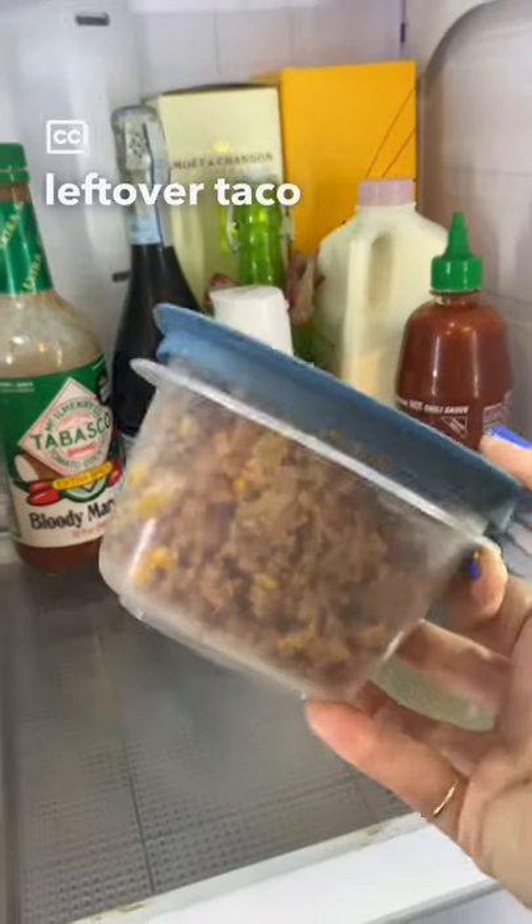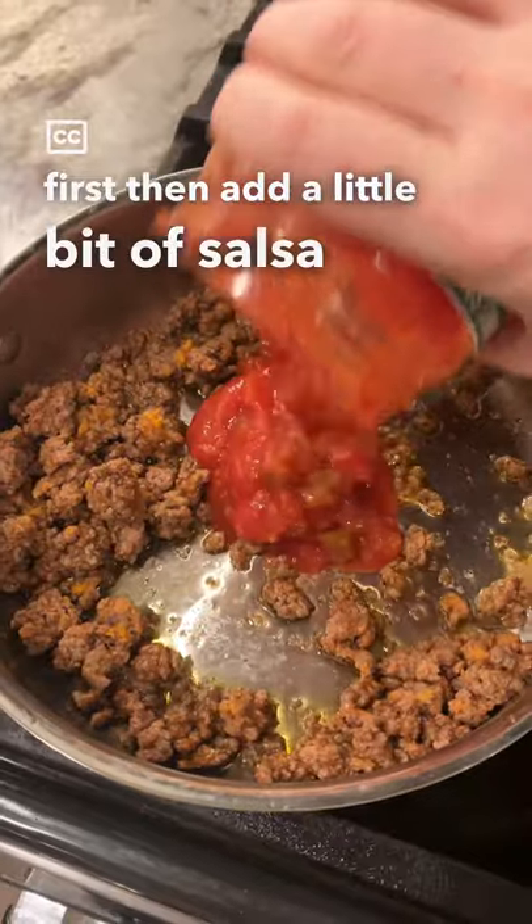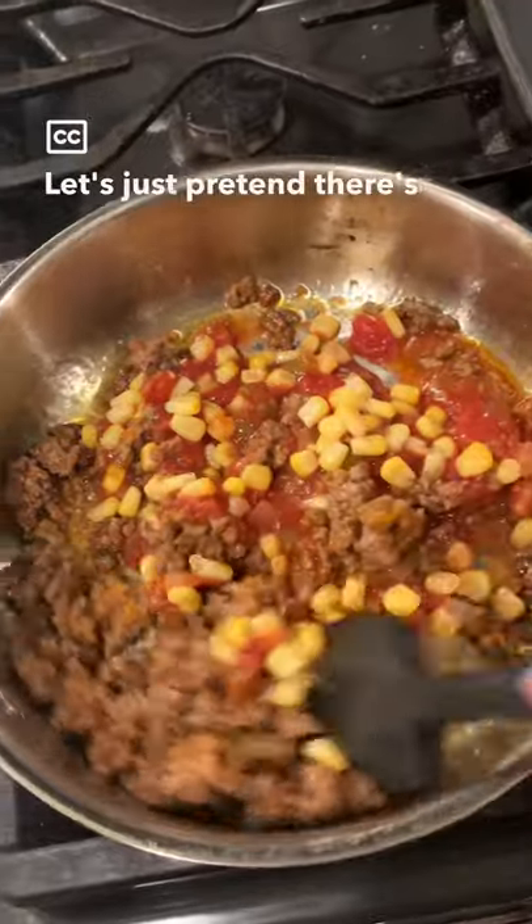I'm going to show you what to do if you have some leftover taco meat. Add it to a hot skillet and warm it up first. Then add a little bit of salsa, some corn, and I could have sworn I had beans. I don't have beans. Let's just pretend there's beans in here.